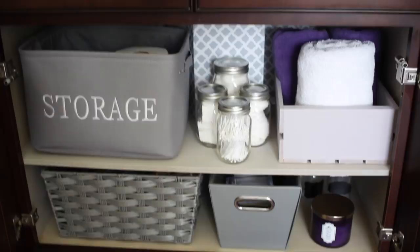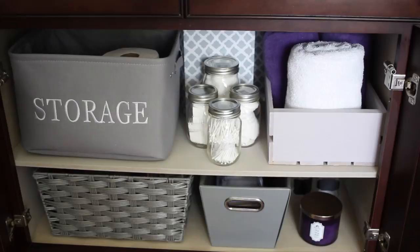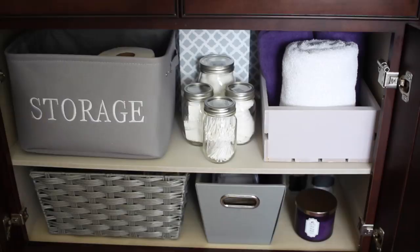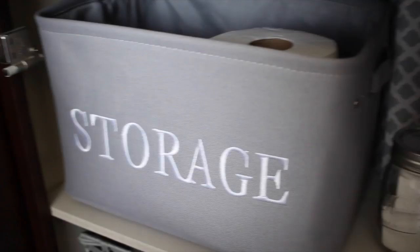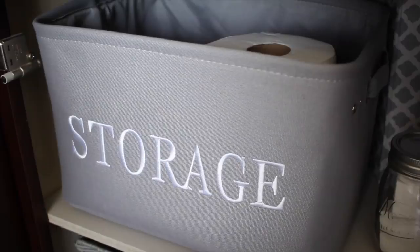This is what the left side of my under-cabinet looks like. These are the containers I purchased — the storage container is from Michaels, the mason jars came from Michaels as well, and these two containers down here came from Home Goods. Going from top shelf to bottom shelf: in this storage container I'm keeping extra tissue, extra products, soap, toothbrush, extra Q-tips — basically all of my overflow is stored in that bin right there.